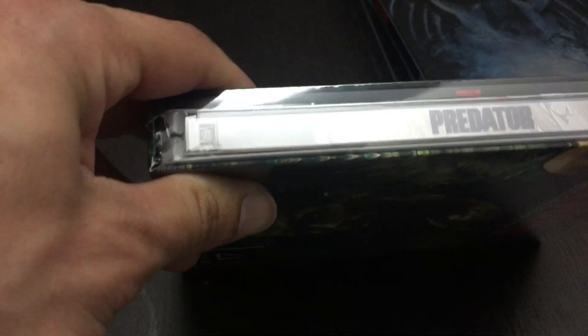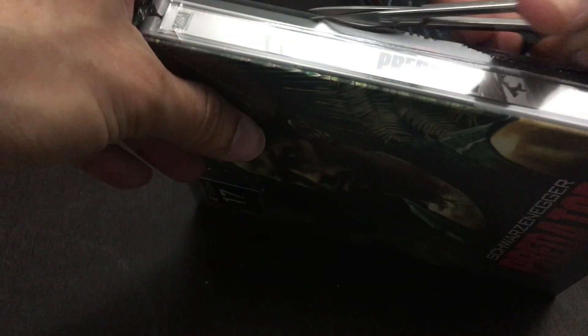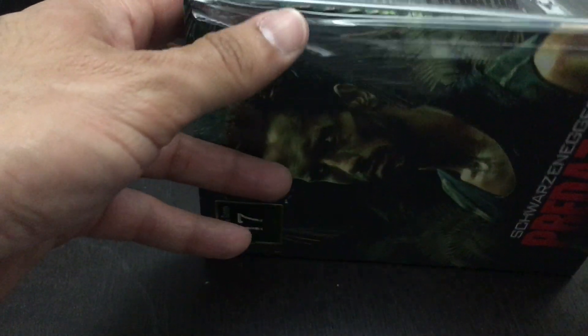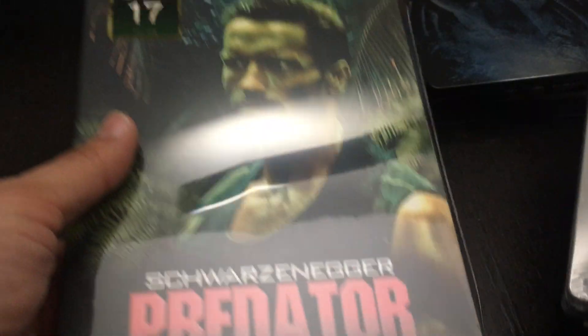We're going to be very careful when we open it. What I like to do is always keep the plastic sleeve just to doubly protect the steelbook. And I know sometimes I can't see the back — if it's a lenticular or something like that, I can't really see it sometimes, but that's okay. I'd rather keep my steelbooks and cardboard cases in pristine condition while still enjoying them.